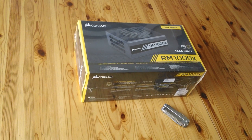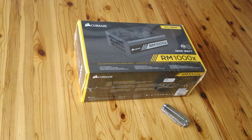Hello there, quick unboxing video. This time it's for the Corsair RM1000X power supply — it's a 1000W power supply.